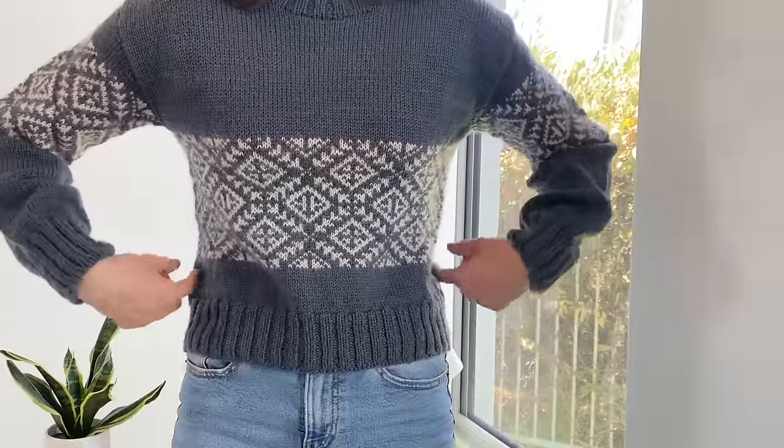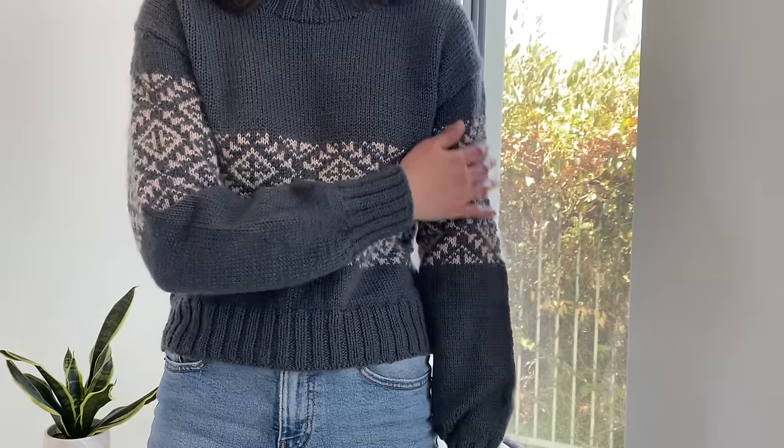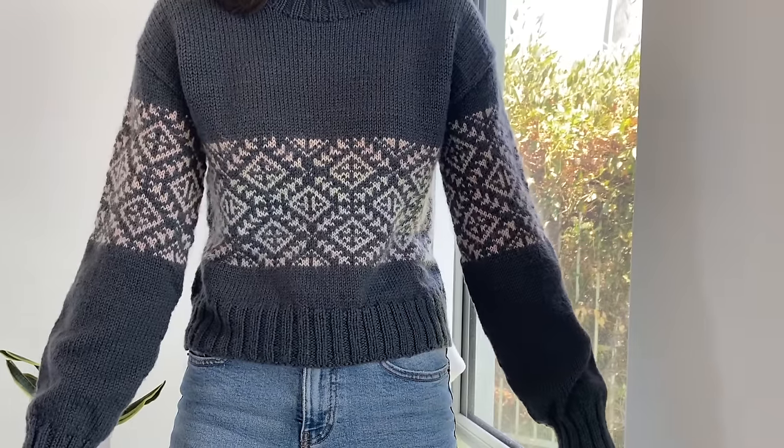Because I used a DK yarn for the main colour and a fingering weight with mohair, I think my gauge was quite thrown off. I'm also just a tight colorwork knitter, which I've learned this year. That combination with the two different yarn choices meant the sweater doesn't fit the best — it bubbles out at the end and comes in quite close in the colorwork, and I can feel on the sleeves that it's tighter there than the rest of the sleeve.